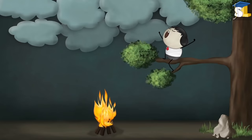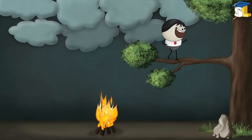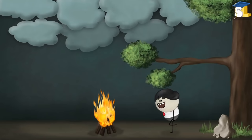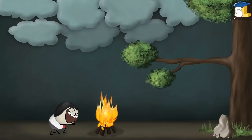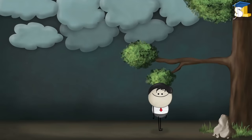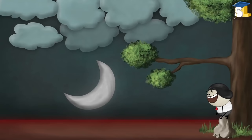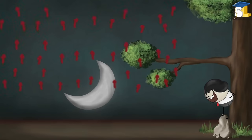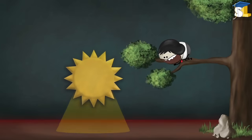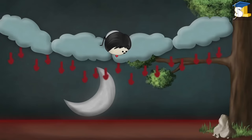Heat Transfer. Why are cloudy nights warmer than clear nights? During the day, our earth receives light from the sun and gets heated. During a clear night — when there are no clouds — this heat easily escapes through the atmosphere into space, resulting in cooling of the earth. On a cloudy night, the clouds act like a blanket, preventing the heat from escaping into space. Since the heat remains in the atmosphere, cloudy nights are warmer than clear nights.